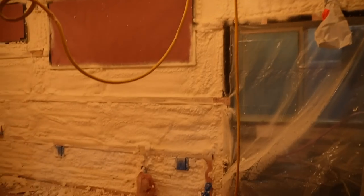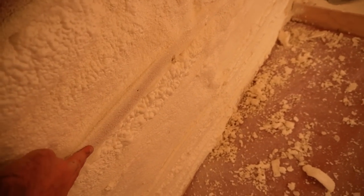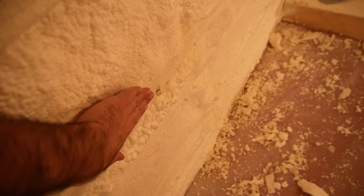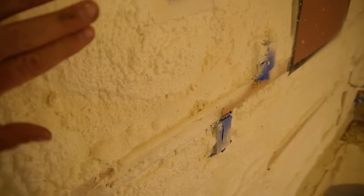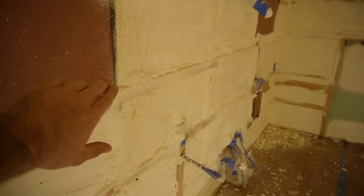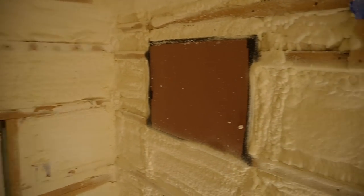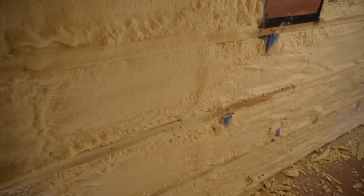The spray foam job is done. Aldo did an amazing job in here — he got me out really pretty much just flush with where I had everything framed, which is great. We really want to make sure we have enough covering all of the ribs, which you can't even see anymore, so that we get the effects of our vapor barrier and we don't have any condensation issues. You won't have condensation issues if you cover everything with foam.